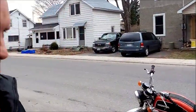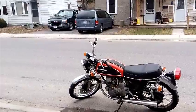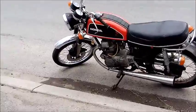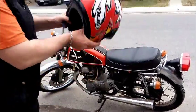Hey guys, Johnny Racine here. We're about to take the '74 Honda CB200 for its first little spin. We got her up and running, put a battery in it. I'm just going to go for a quick test run to see how it's going to perform, and then we'll decide from there what kind of work is going to need to be done.